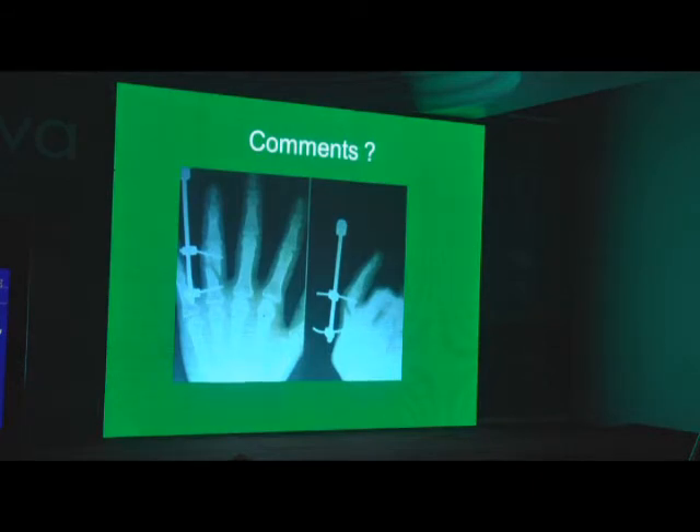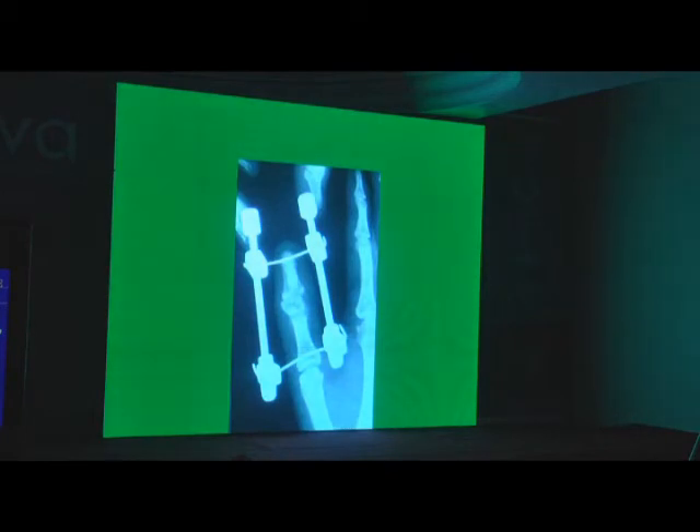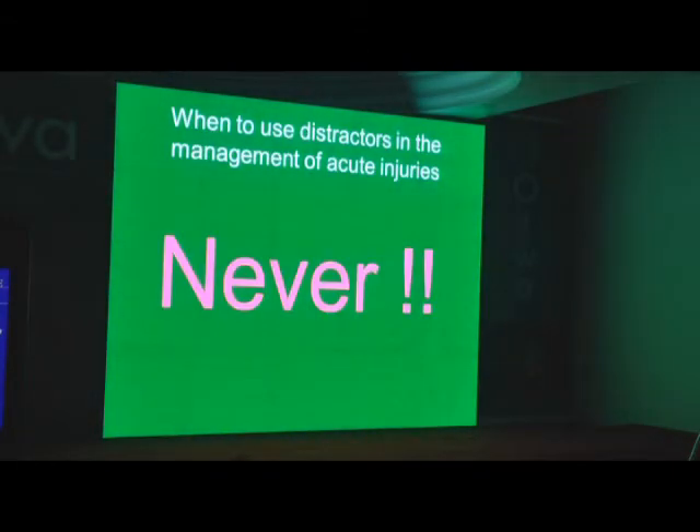Let's look at a couple of wrong ones. Don't put a fixator with only one pin in each fragment and call it distracted — it's not going to work. Here again one pin came out completely. Another case: the fracture is not even reduced. The pin is just in there — and some of these were done by me, by the way. You don't get the correction that Shailesh was showing this morning. Unless you get that correction, the fixator is useless. So you can't just put a fixator and say 'done' and send an AP view. Distractors are never used in acute injuries at all.